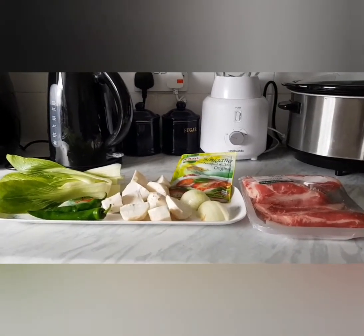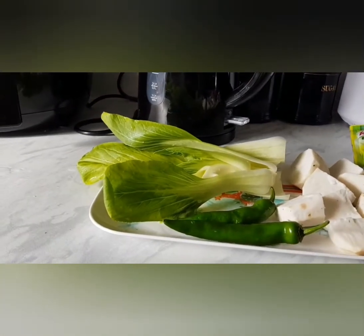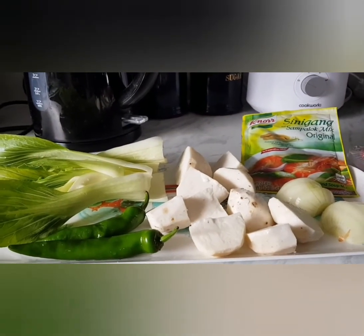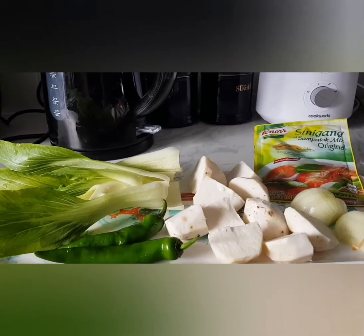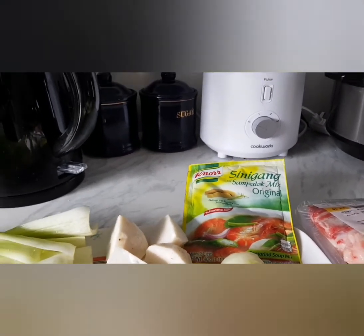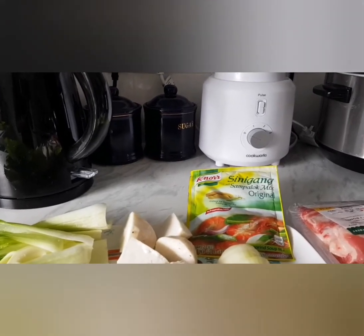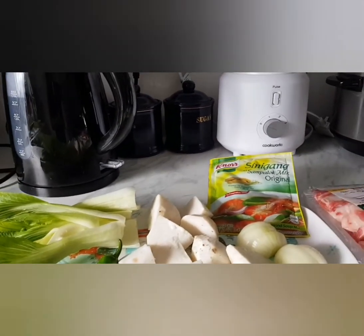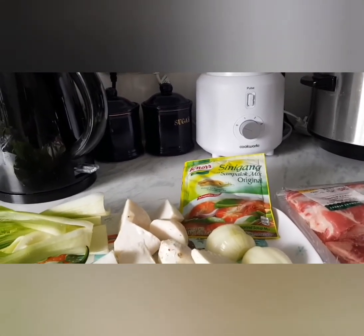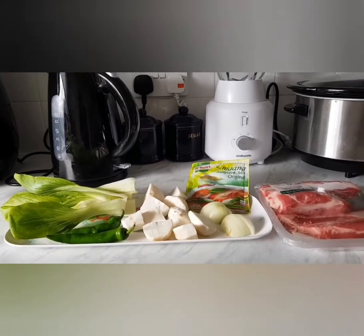For the ingredients for beef sinigang, we will need beef ribs. We have pak choy, chili, this one is yam — it's a taro, and it's a family of yam. We have onion and tamarind powder. You can also use lemon juice, as long as it's fresh lemon juice, it's fine. Because in the Philippines, we actually use calamansi if we don't have tamarind powder, or we use fresh tamarind. But here, because we cannot find those ingredients, I'm just going to be using tamarind powder.